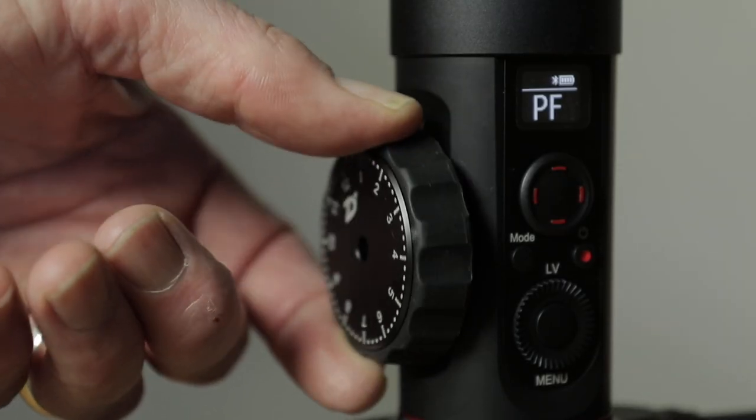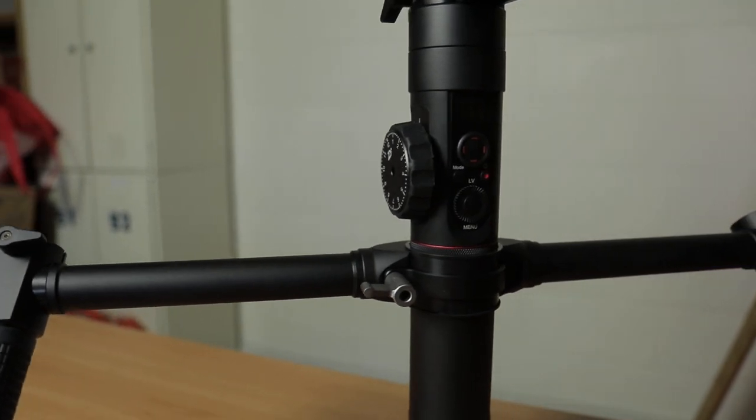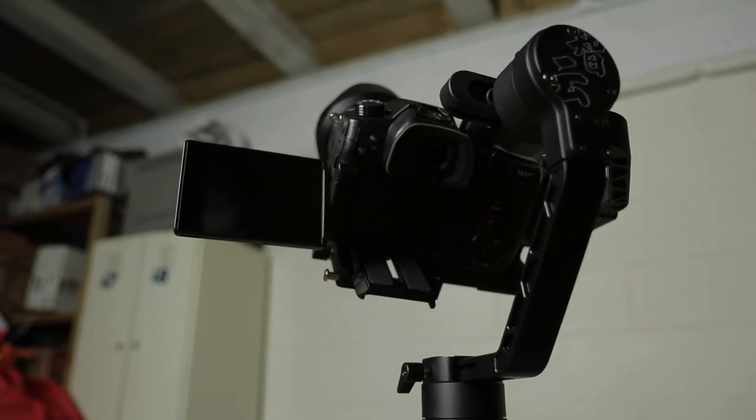The Zhiyun also sports a follow focus knob and camera control capabilities, but I believe this is only available for Canon cameras at the moment. Even having the ability to start and stop recording from the handle would be a great feature, so hopefully that capability is coming to the Crane 2 very shortly. I believe you can actually get a third-party cable for the Panasonic GH5 to operate on the Crane 2, but I haven't had a chance to try that. The Crane 2 is also setting itself up for firmware upgrades in the future to allow other camera systems beside Canon to take advantage of its operating and follow focus modes.